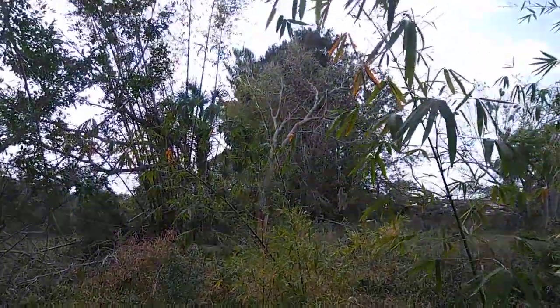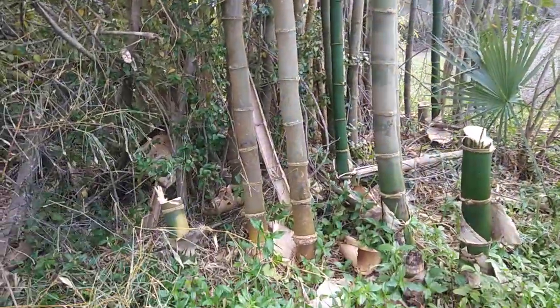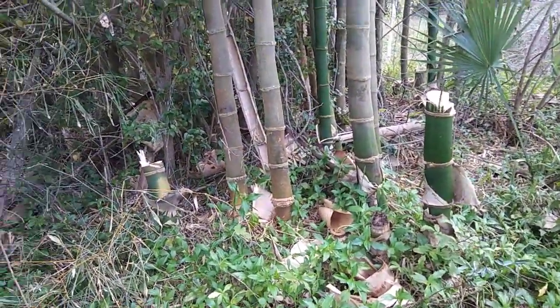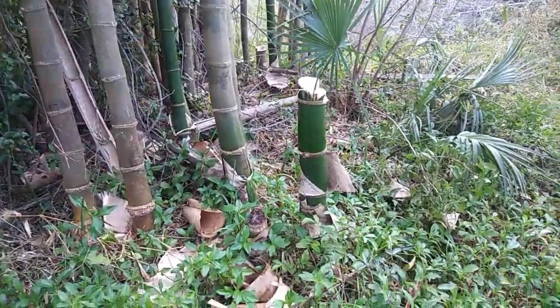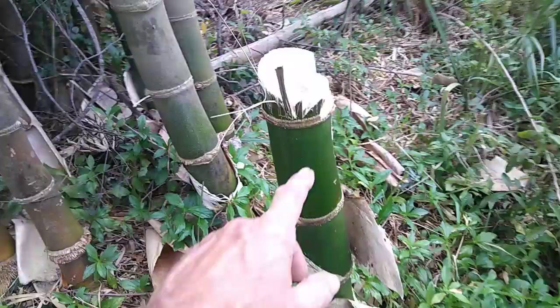Here we are, February 21st, out here where I get my bamboo. I got a couple combs out of here recently, and I come back today and there's all this stuff laying around where I parked over there. I didn't leave all this — I come back, and somebody else got the same idea.